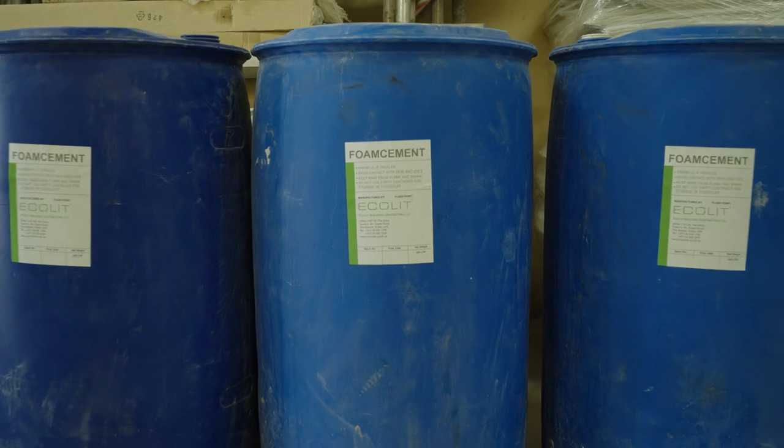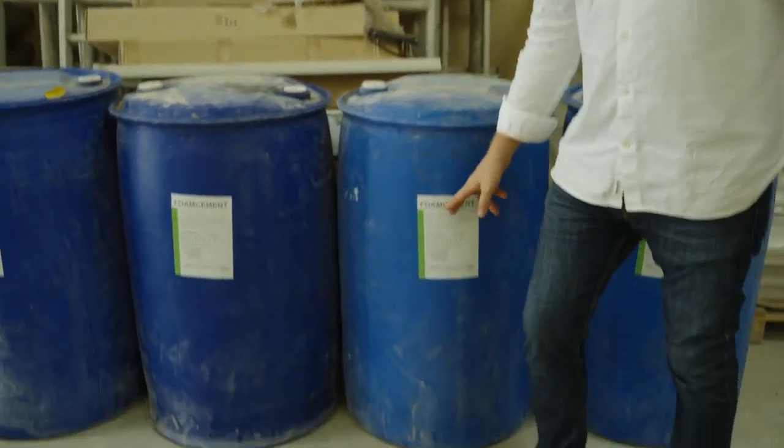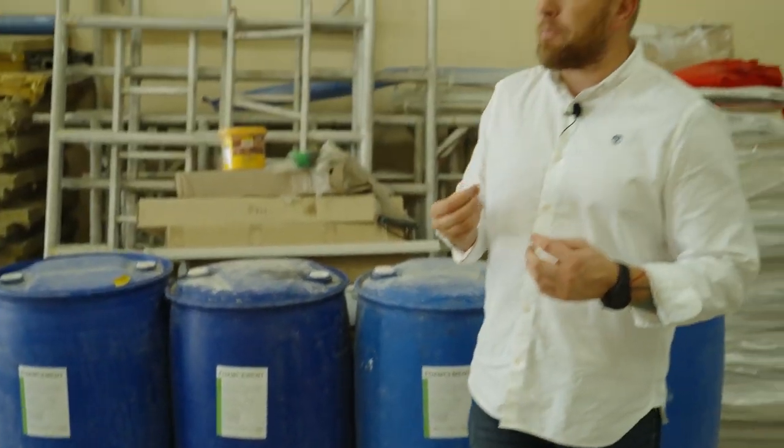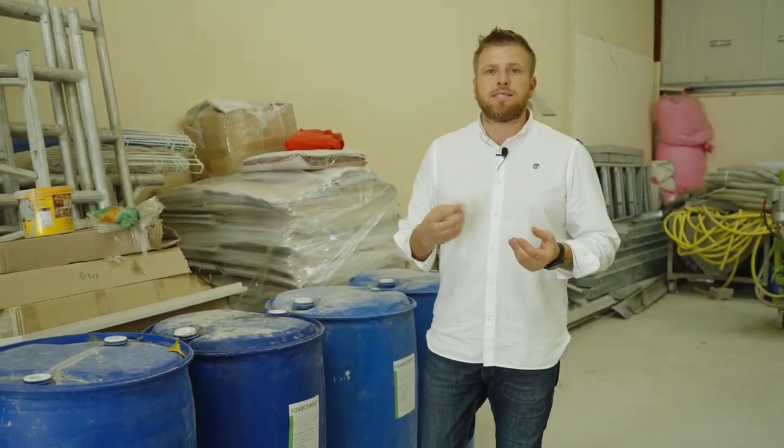I also want to show you our chemicals. The chemicals we manufacture here in Dubai are based on chemical additives and some natural components, especially for hot and subtropical climates. We also have a protein option on the market — protein is very good, but it's suitable for CIS, Europe, Canada, US, and UK markets. Here in GCC countries and subtropical climates we use chemicals, because chemicals are protected from heat and have a very long span for use with our mixers.